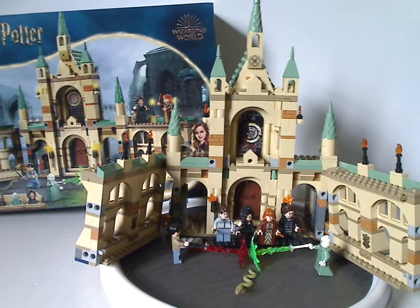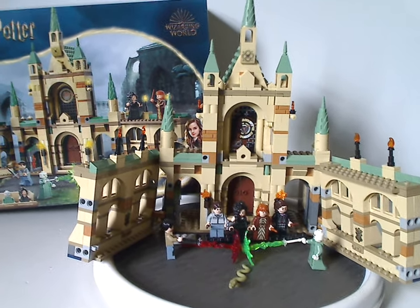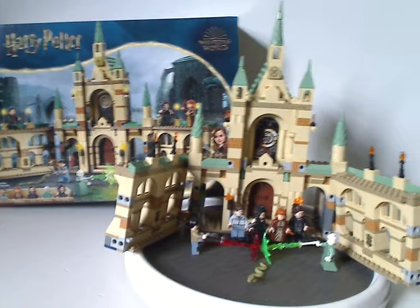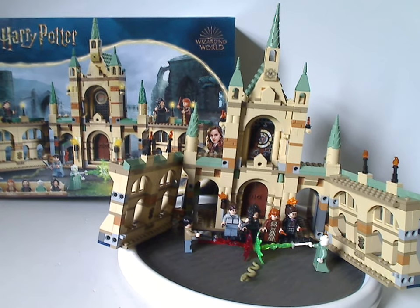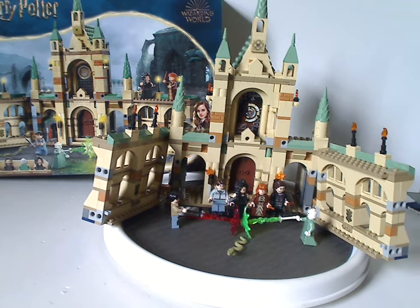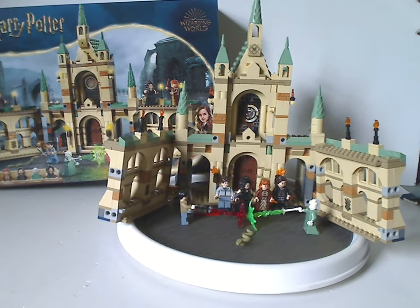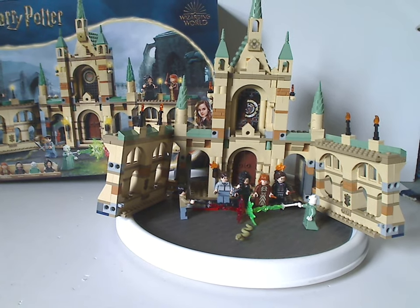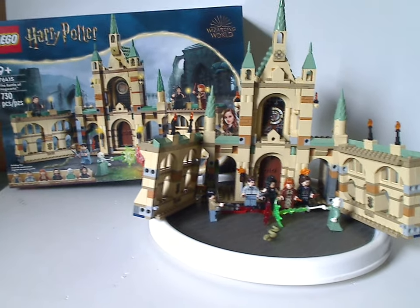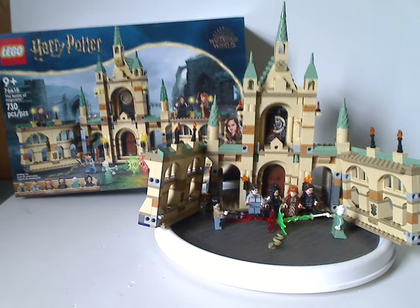If you got two of this set, you could have both the Battle of Hogwarts and also the Hogwarts bridge section to add to your display. The price point of 730 pieces for around $50–$60 is pretty good, even though there aren't many new pieces made specifically for the minifigs, since most are exclusive variants of existing figures — aside from Scabior, of course. If you're looking to get this for your Hogwarts display or your Harry Potter collection, definitely get this set. Please like, comment, share, and subscribe. Thanks for watching.